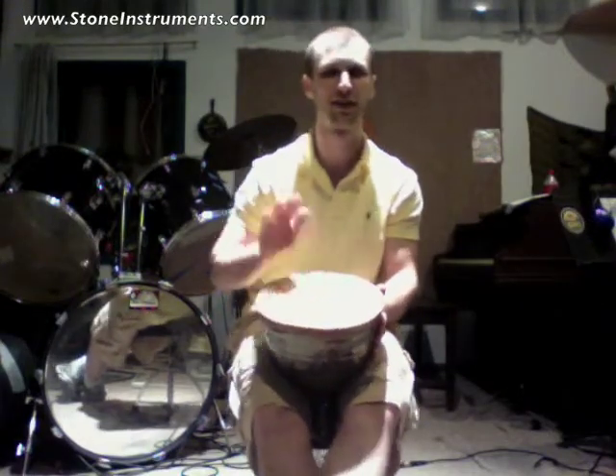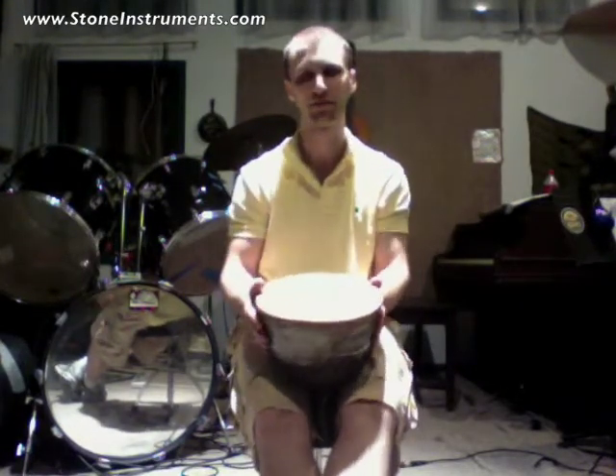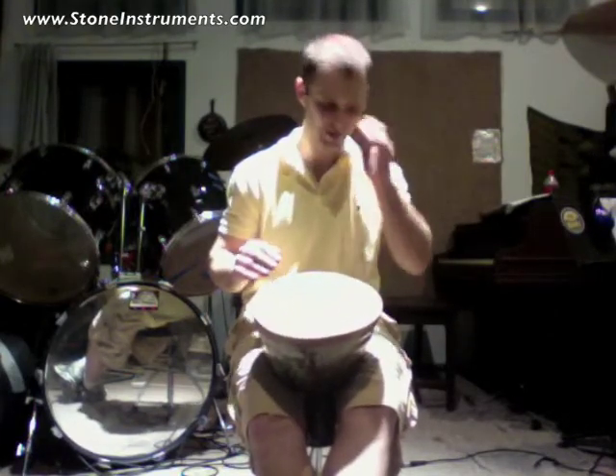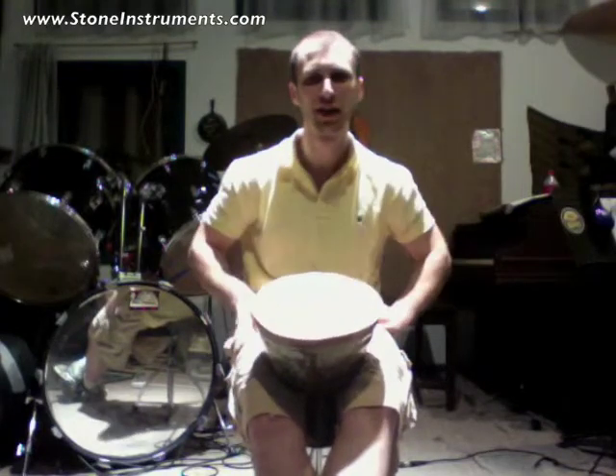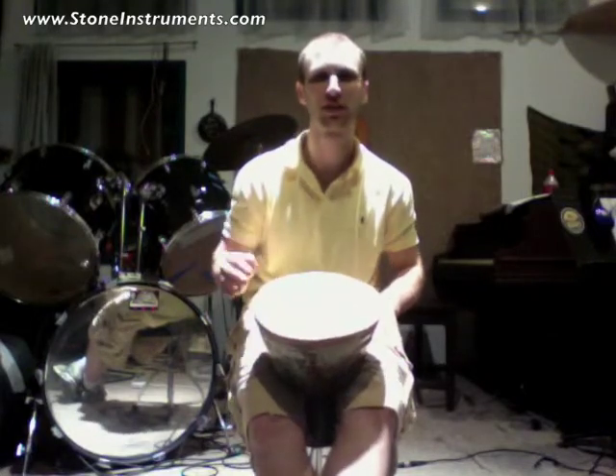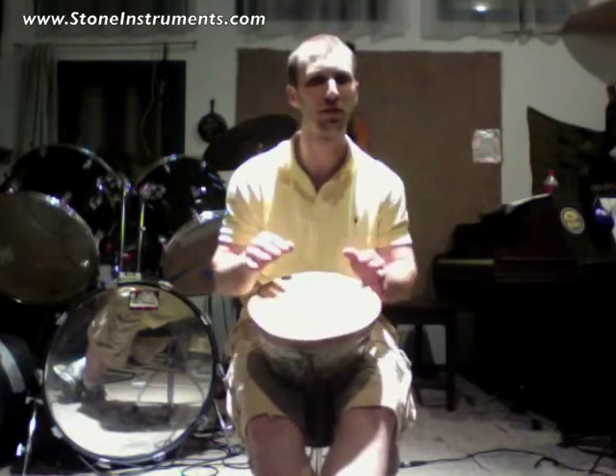So I will play it for you now. This drum sounds really interesting. It's got a very generous amount of bass, especially given that it's not really that big.